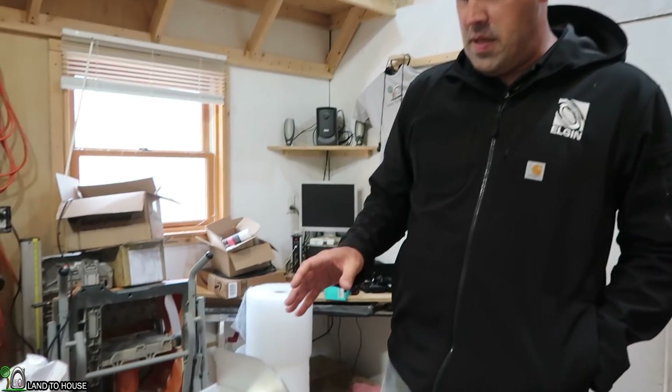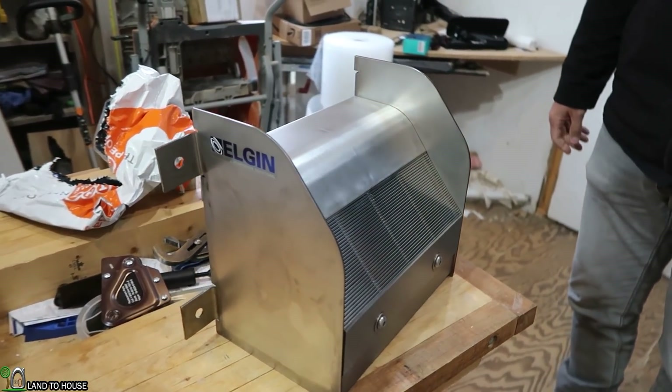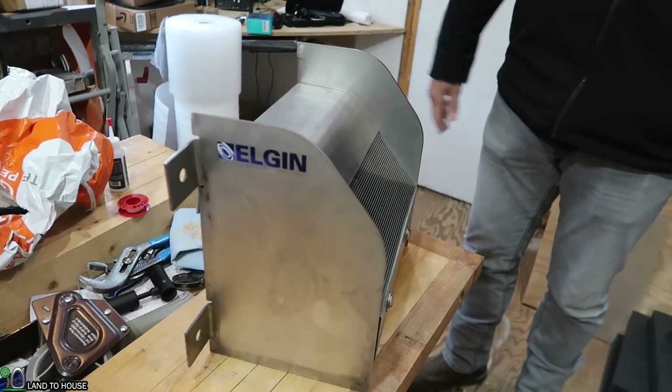Hey, this is Chad with Elgin. I'm here with Seth, looking at his microhydro intake. We brought with us a Coanda box — this is our CBS 0.1 box. This is rated for 0.1 CFS, which is about 40 to 45 gallons a minute.